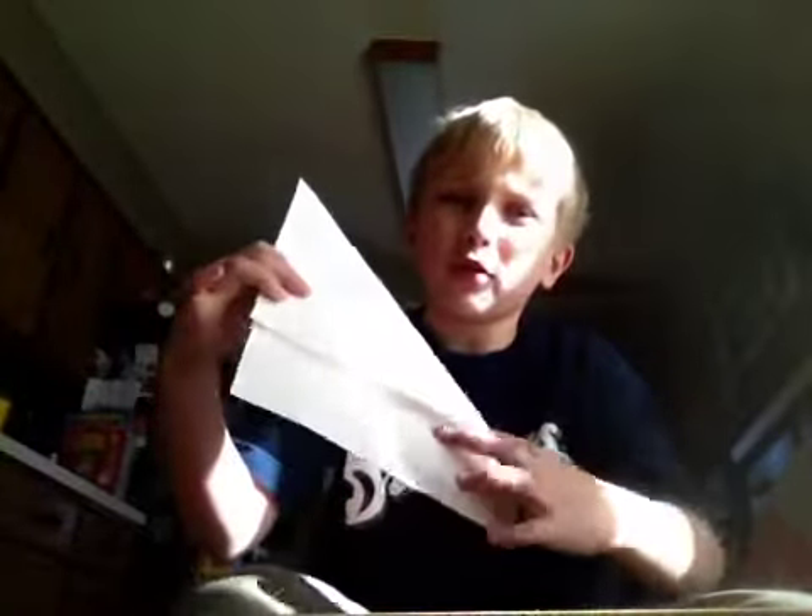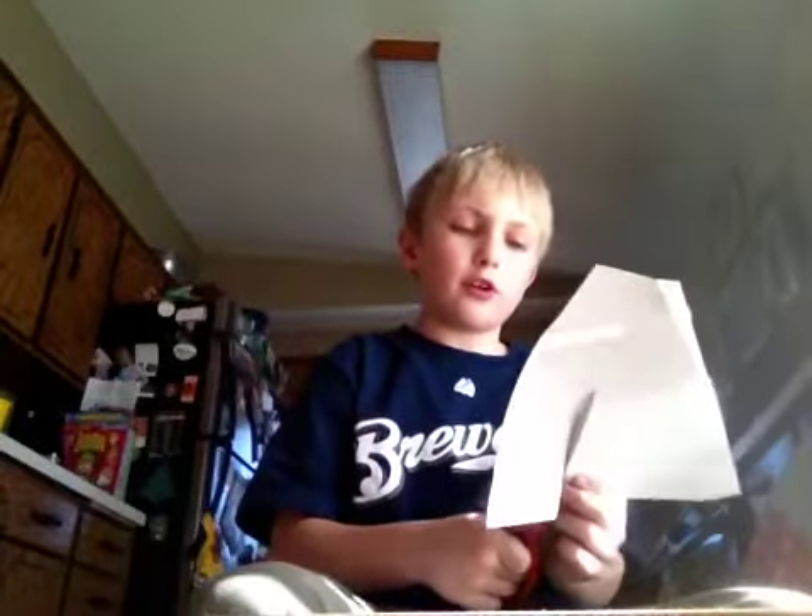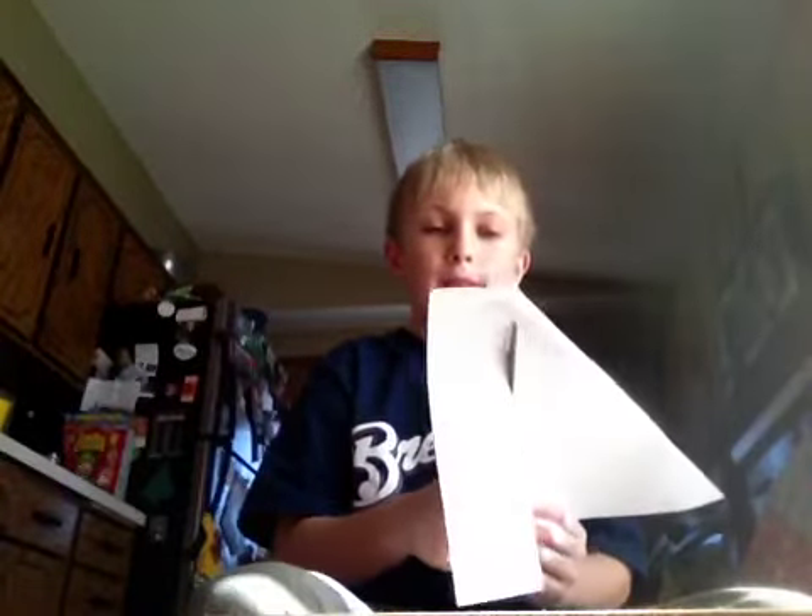Then, see this part? This part? You take a scissors and you cut it. You cut it so it's off.